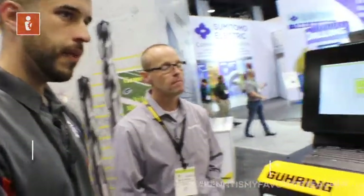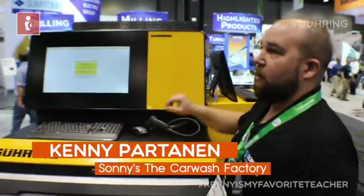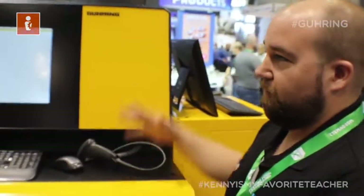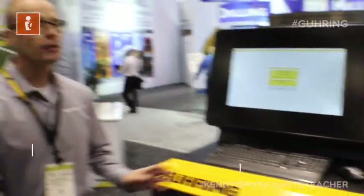The software lets you narrow down which cost center you're at, which department, which machine, and which job, and that can filter your list down. So you can't grab anything and everything — you just grab what pertains to your job. The software component is, by far, the most unique part of it.